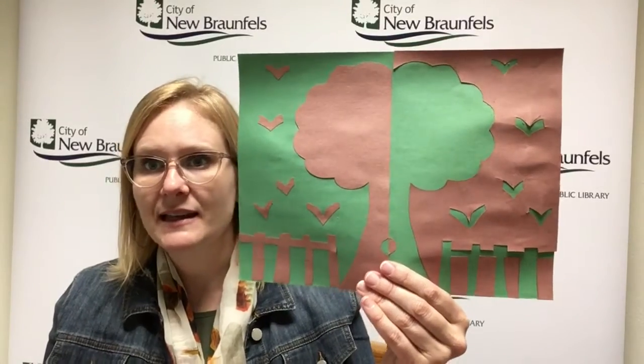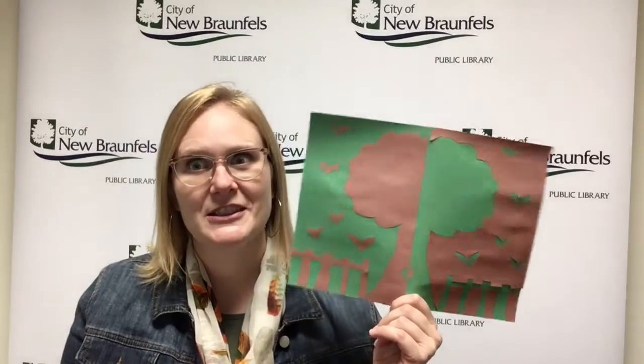Once I glued it all down I was like, whoa, I did that — that is so cool! I hope you love it. It looks cooler than you think it's going to, which is pretty much the best part of any art project. I hope you have a wonderful week and we will see you next time, bye-bye!